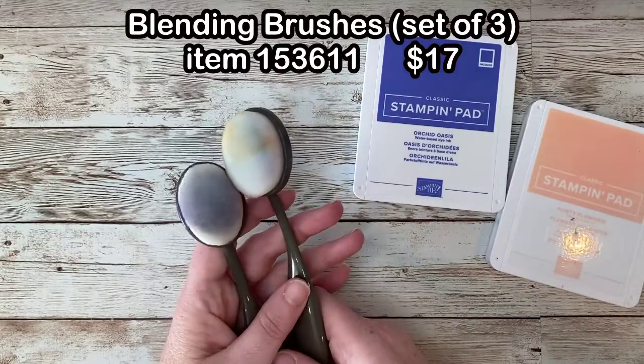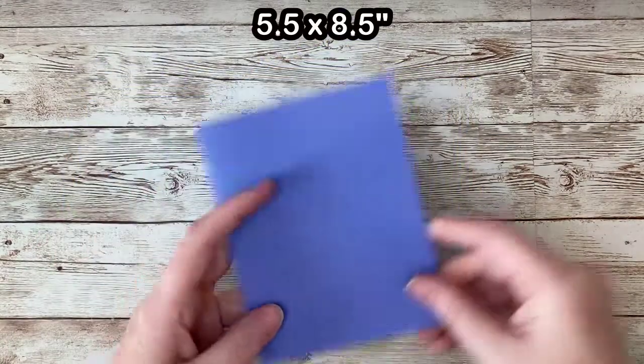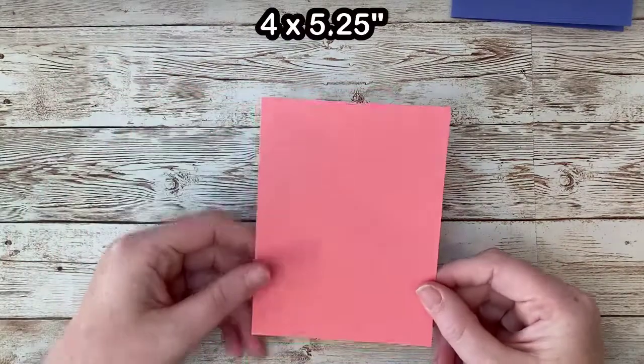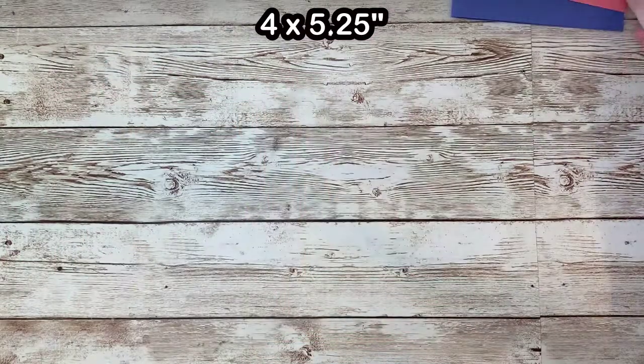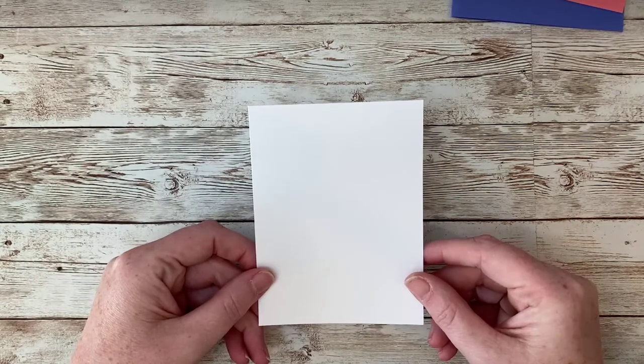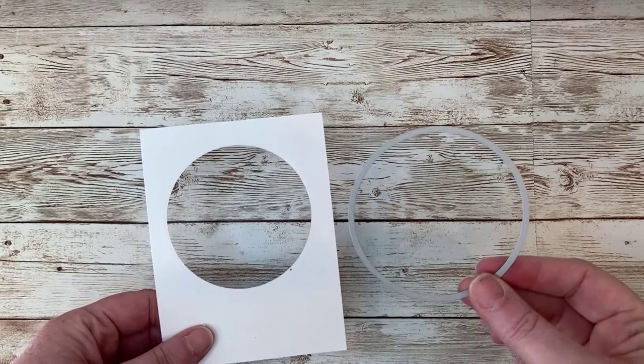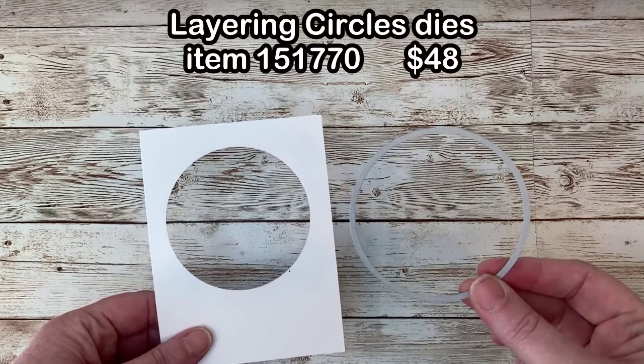I'm going to be using Orchid Oasis and Flirty Flamingo ink, but you can use whatever color combination you like. To create this card, you will need a piece of cardstock measuring 5.5 x 8.5 inches scored in the center, a piece of cardstock measuring 4 x 5.25 inches, and a piece of white cardstock measuring 3 and 3 quarters by 5 inches. And finally, a piece of thick white cardstock with the same measurements, 3 and 3 quarters by 5 inches. Use a die of any shape — for example, I used the Layering Circles dies to cut a window out of this piece.